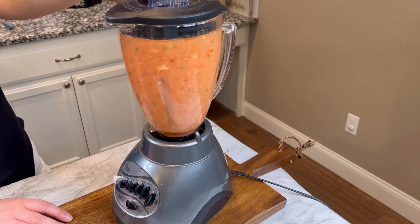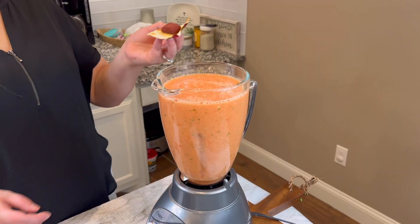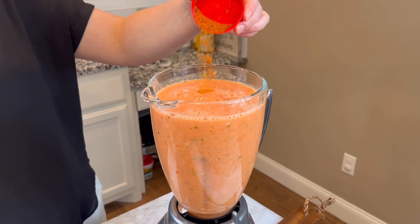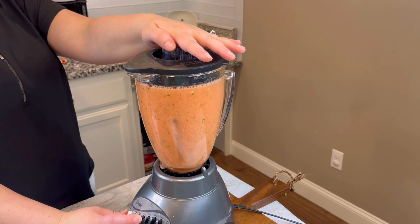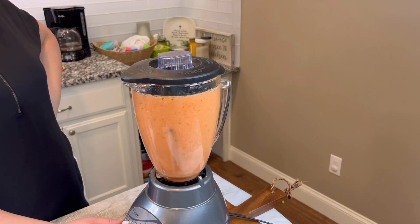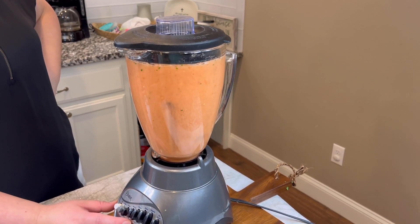Make sure that you blend it — you don't want to make it super watery; you still want to have some chunks in there. Next we're going to add a caldo cube and powder, which you can find at Walmart, and blend it again. Make sure that the cube gets down there and is nice and blended.